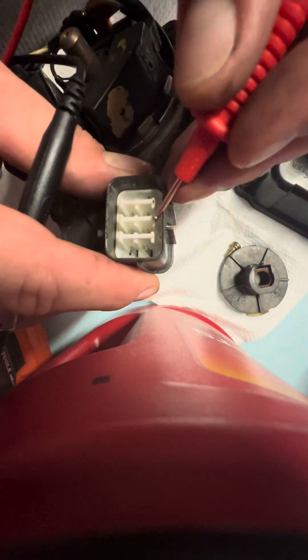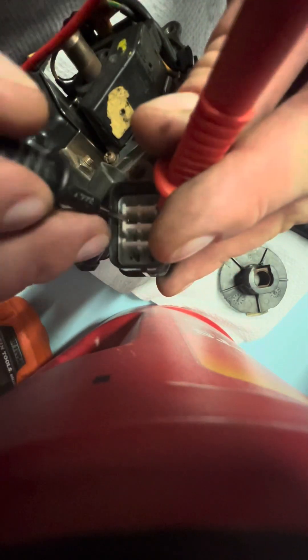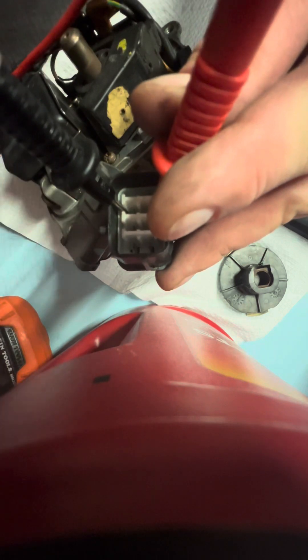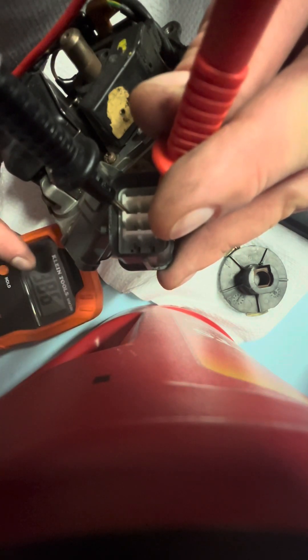So for CKP, I'm going to set the probes in terminals 2 and 6 — just going to lean them against it. And luckily, 6 is right up under it, so I can set that there. We see that I'm getting a reading of 385.